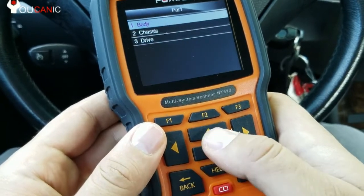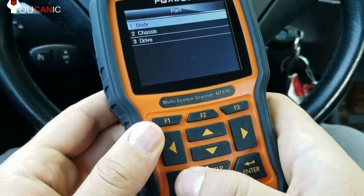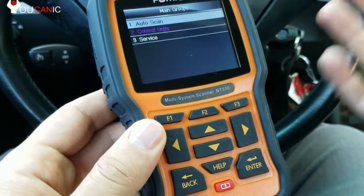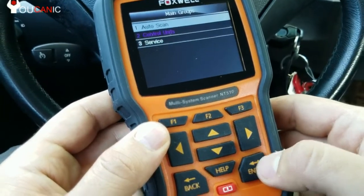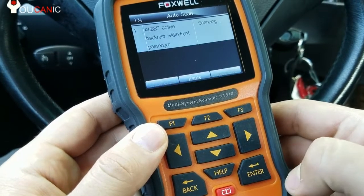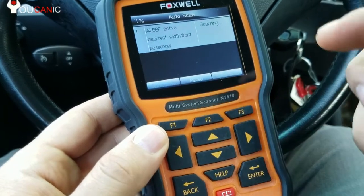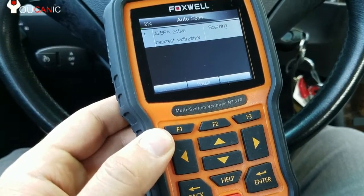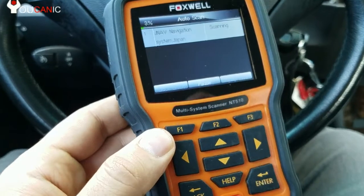Let's look at an easier way to scan the codes. If you don't know which control unit has a fault, you might spend all day looking through all the different modules. You can just come back here through a couple of menus and press auto scan, then press enter. This will go through all the different control modules installed on this BMW and you can look at the codes for those ones.